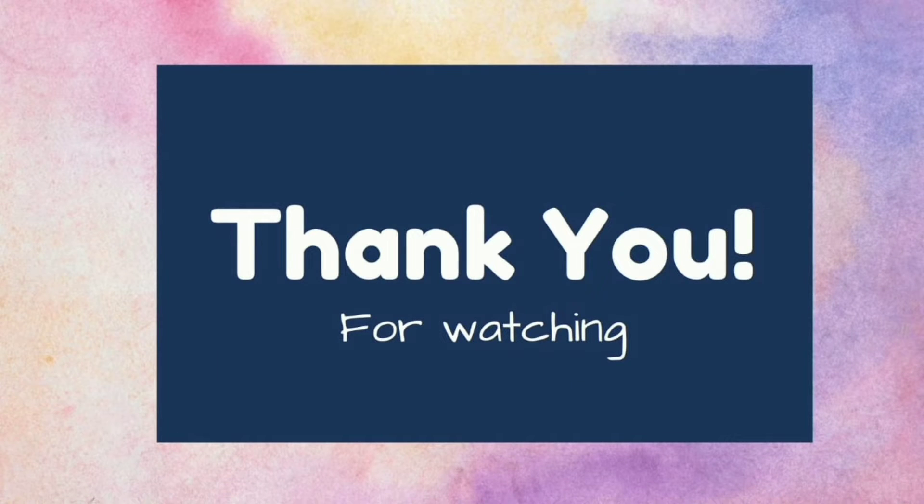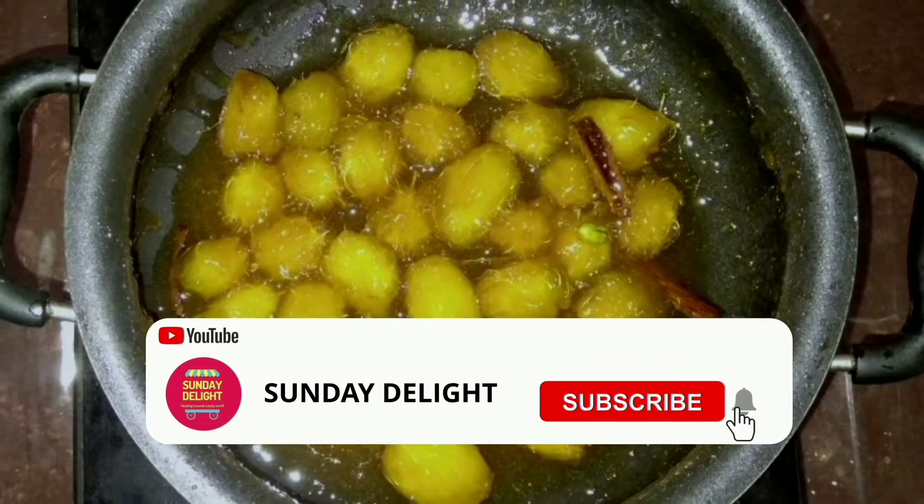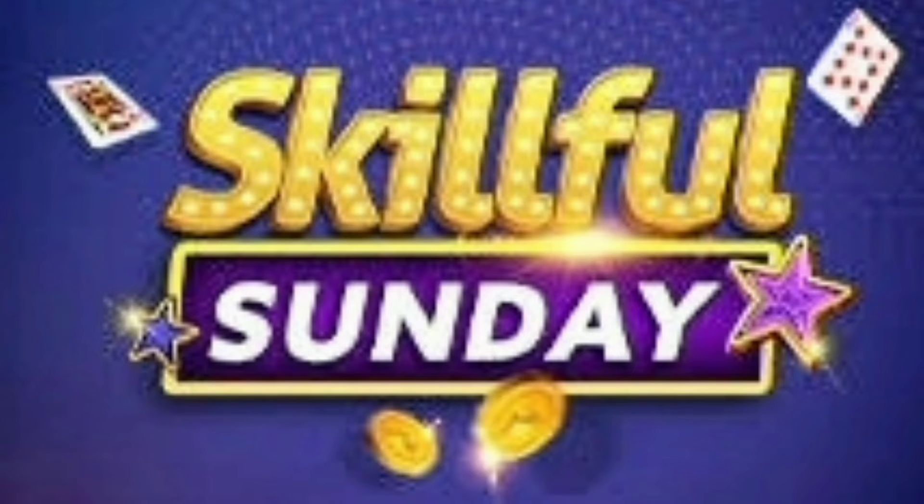Thanks for watching our video. Subscribe for regular updates. See you all next week with another interesting video. Have a skillful Sunday!